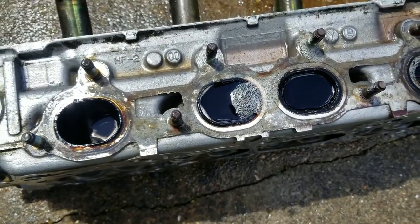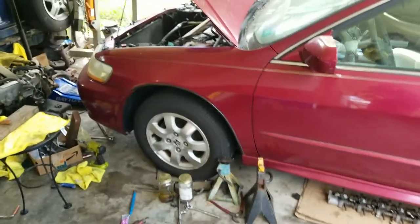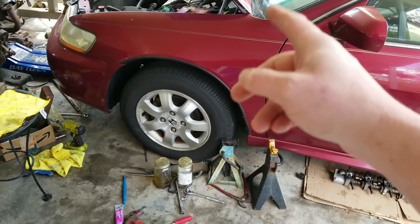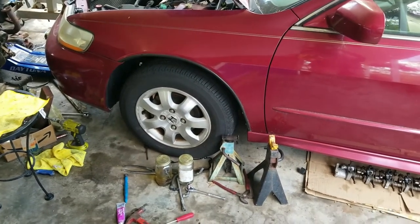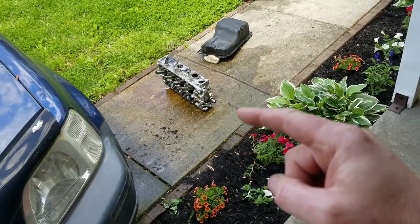While we let those soak, we're going to jack the car up, pull the tire, and start removing the timing cover — but that'll be in a totally different video. This video stays with the head assembly. We replaced the valve seals, lapped all the valves, and got the valves installed with the springs, retainers, and everything. In the next video we're going to do the water pump, get the timing cover removed, and get it ready to install the head. Thanks for hanging out with me — I'll see you all in the next video.